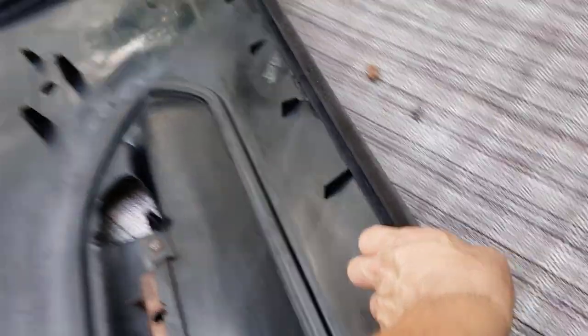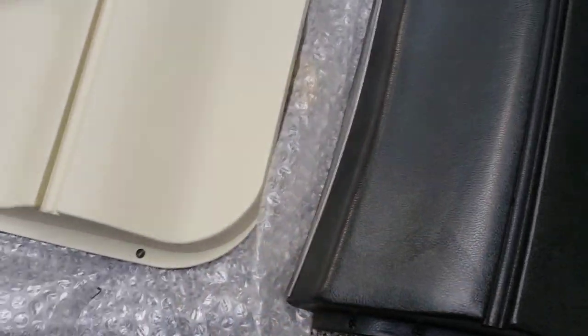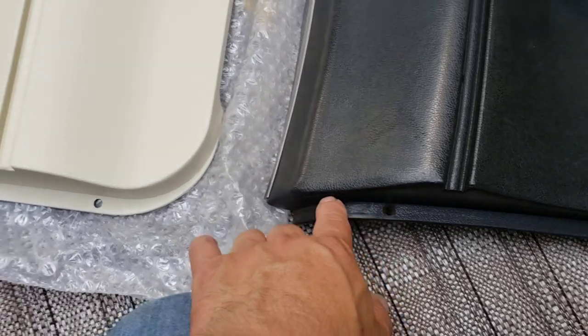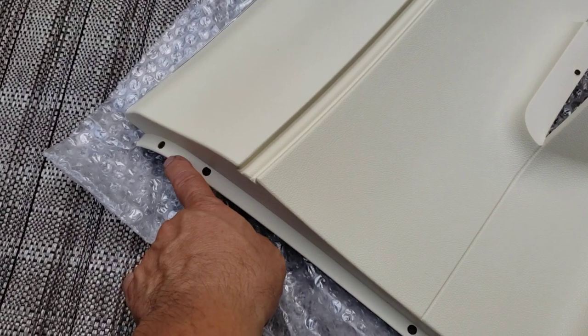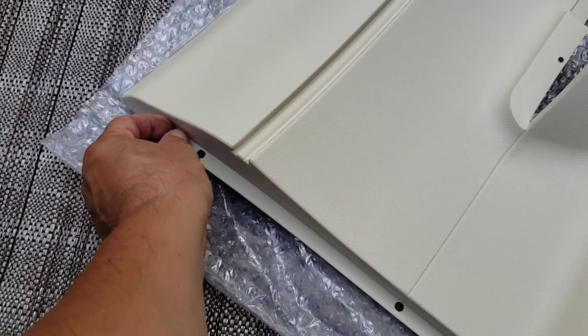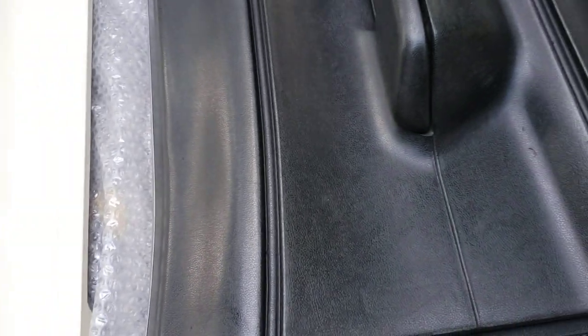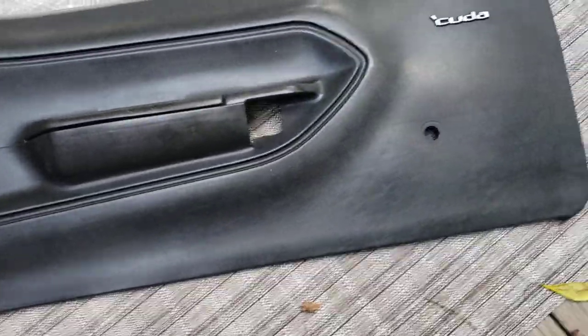Now let's look at the front side. The grain is very, very good — see that grain? It's got a nice, perfect match, just like the quarter panels. If you saw my quarter panel comparison video in white, I'll put the link below. On some models — I think it's on the '70 — there's a little notch over here, a small gap. Some have it, some don't. It looks pretty good all the way around; the grain is perfect.